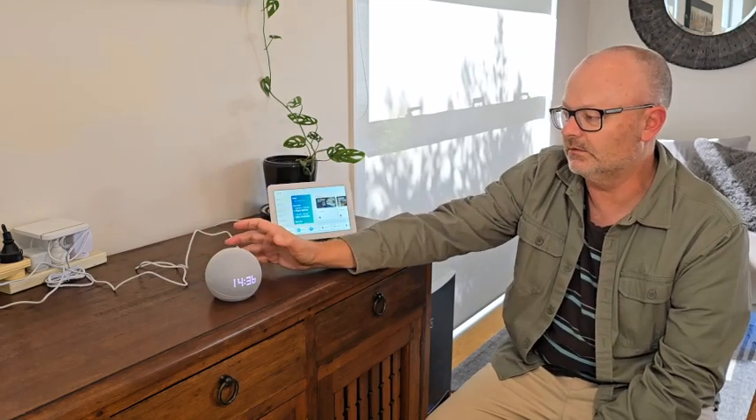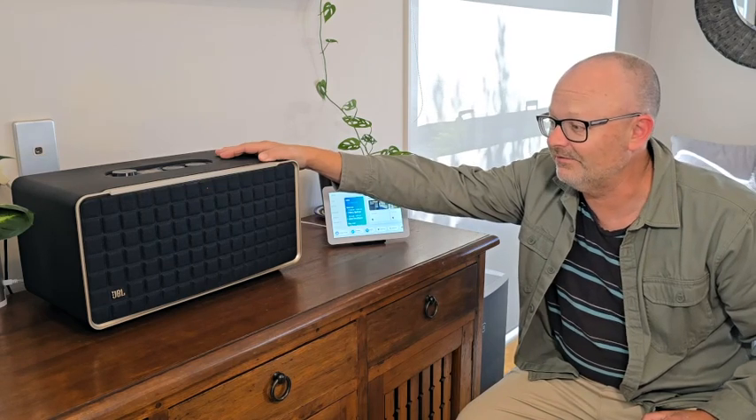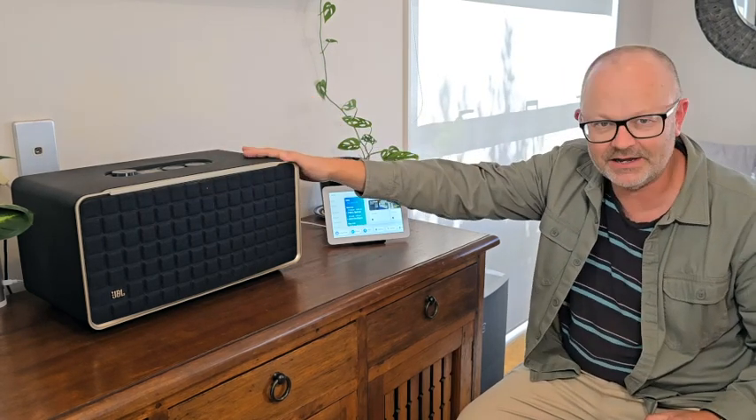You can set that Echo Dot as your default speaker for this device, so any time you want to play music it'll go there. You can pair two Echo Dots together, and it can make quite a good little sound system. Or you could go one step further — you don't have to use an Echo speaker at all. This is a JBL Authentix 500, my favorite Bluetooth/Wi-Fi speaker, and it's Alexa-enabled, so we can set that as the default speaker to play music from the Echo Hub.